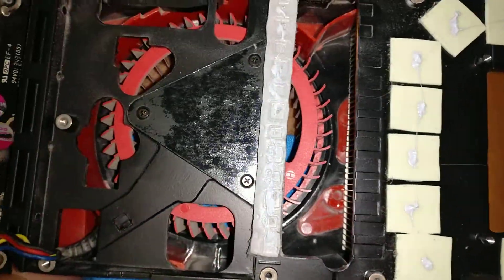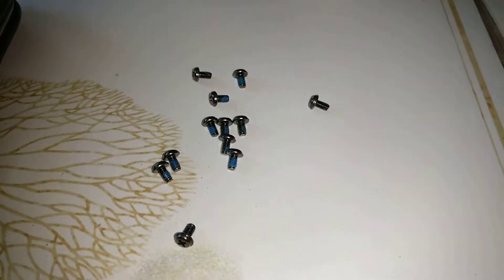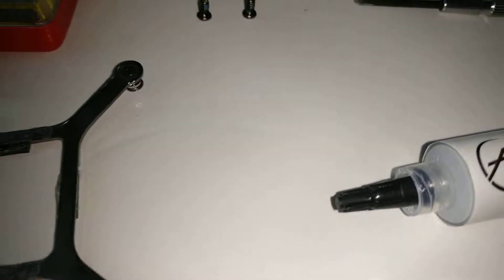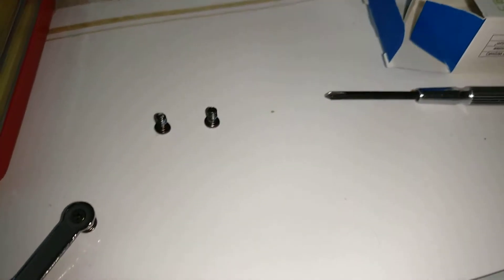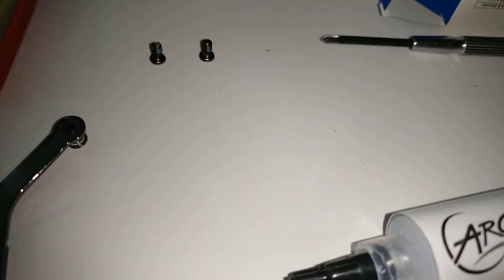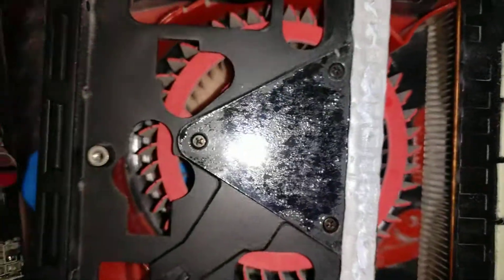I already took off the cooler by removing the screws — namely these that hold the backplate and the PCB onto the cooler, as well as these four screws and these on the I/O cover. That's basically it, and then you can pull off the cooler.